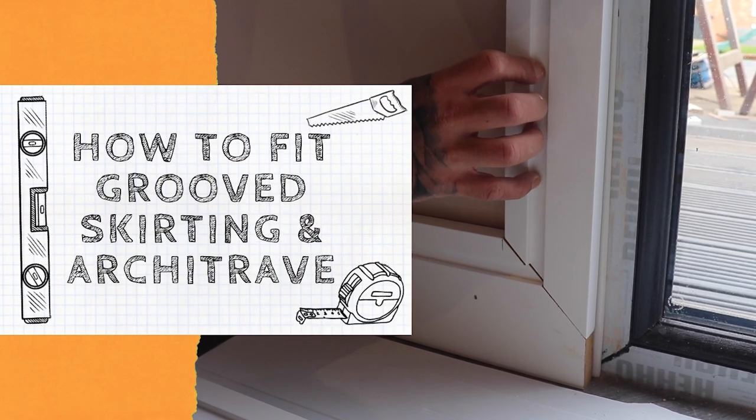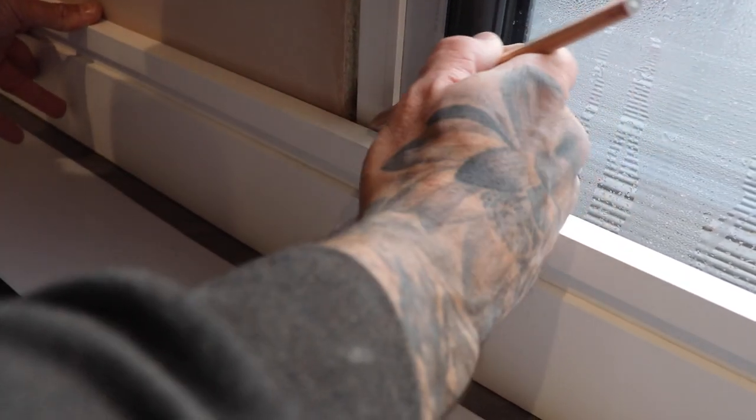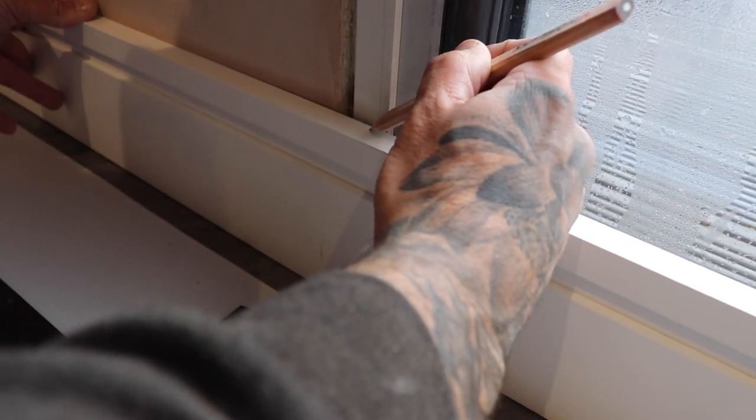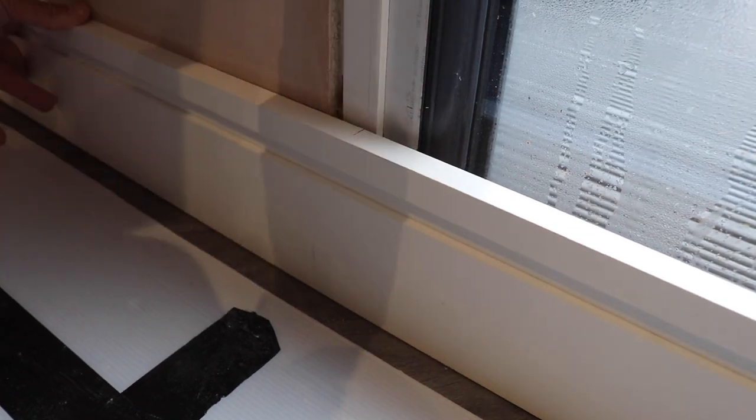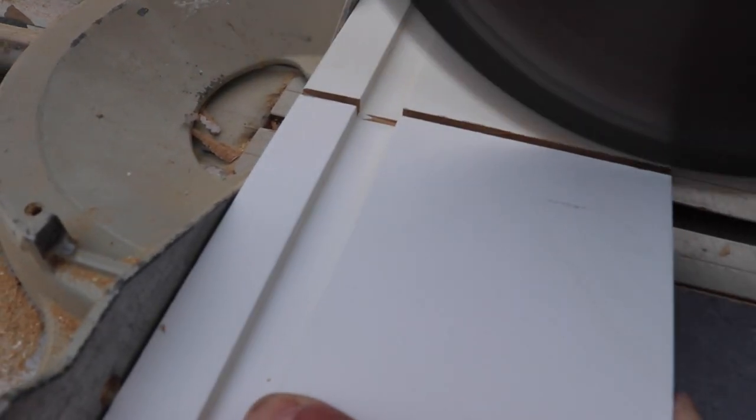In this video we're going to show you how to fit grooved skirting and architrave. Firstly you'll need to mark your skirting where you want your skirting and architrave to end against your frame. We'll use an electric mitre saw to cut our material, but you can use a hand saw too.